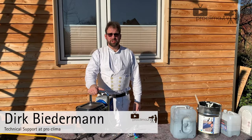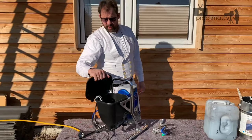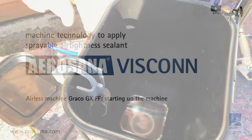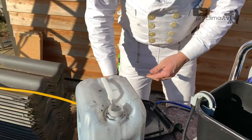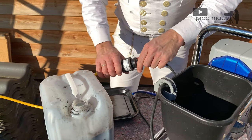Start up the Graco GX-FF. First we have to remove the wash water. For that we will drain the hopper. First we reconnect the electricity.